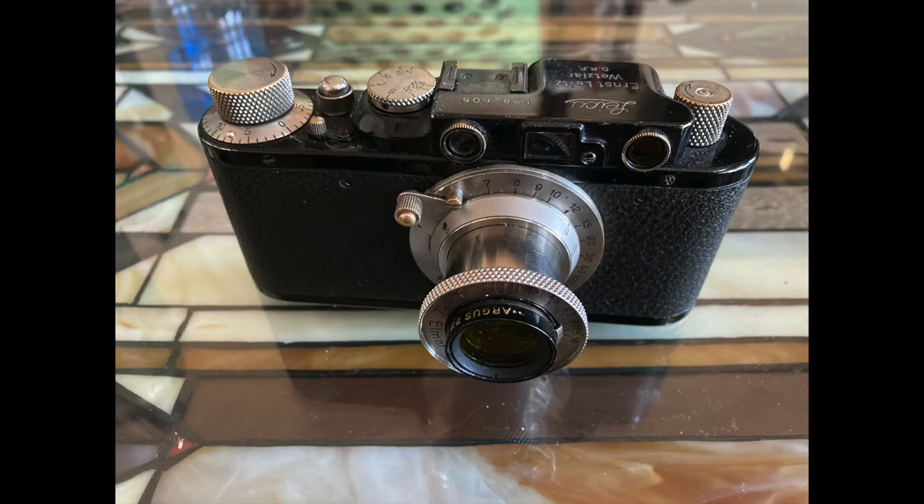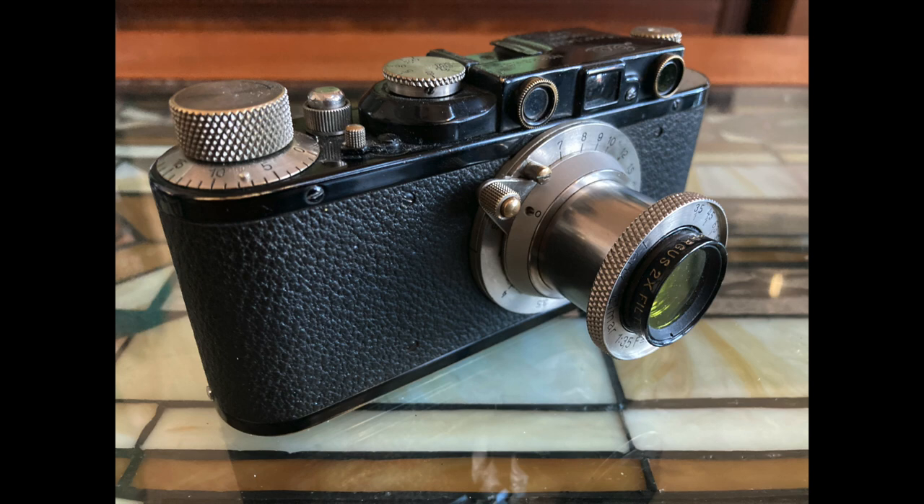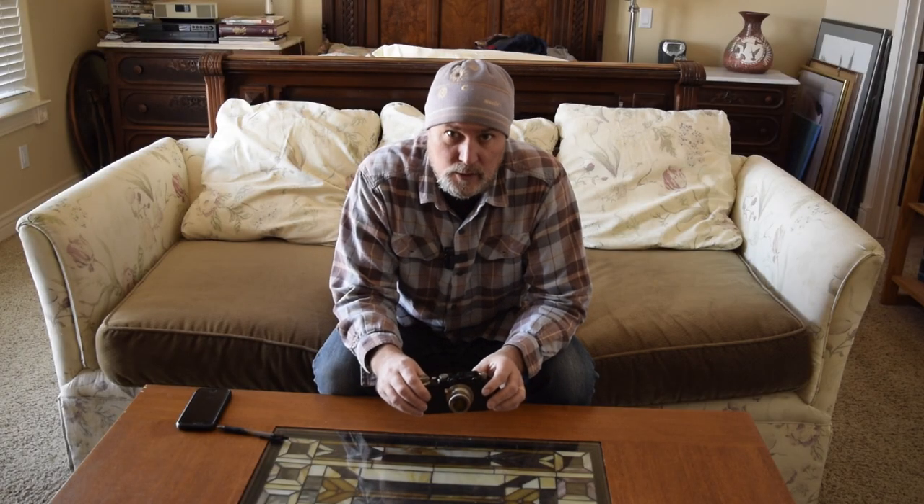This is the 1932 Leica 2 Model D. It began its run in 1932 and had a run up to 1948. There were 52,000 Leica 2's made, and then later models had a few variations. This was the first camera with an inbuilt rangefinder.